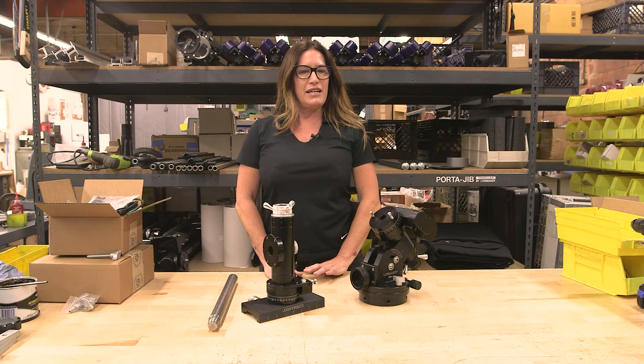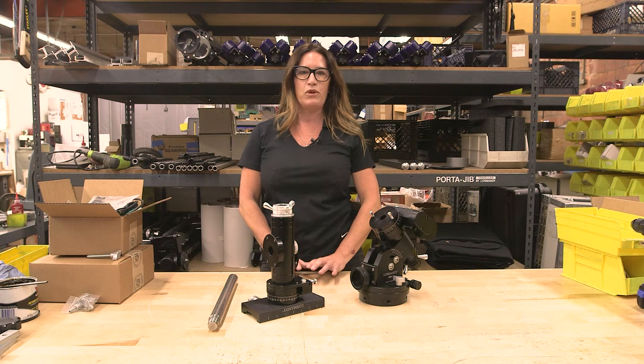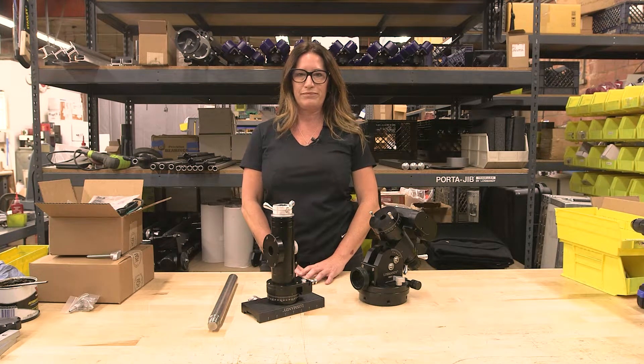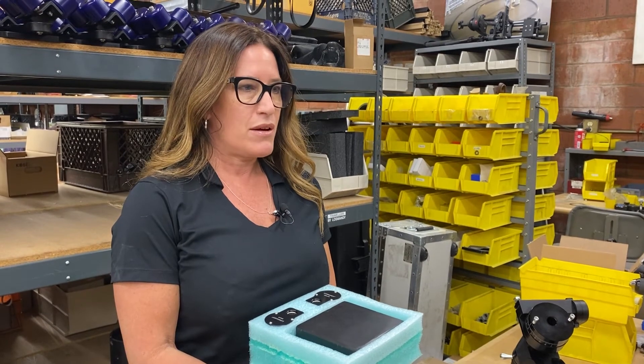There you have it for the Losmandy mount unboxing video. If there are any items mentioned in this video that are not included in your original shipment, please contact us immediately so we can get you taken care of before assembling any more of your mount. We do this to protect your motors from shipping damage.